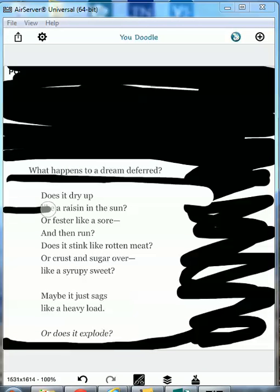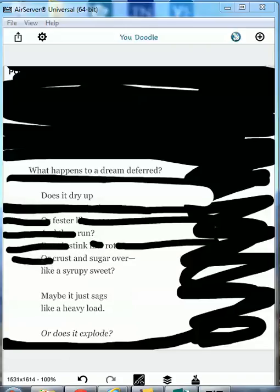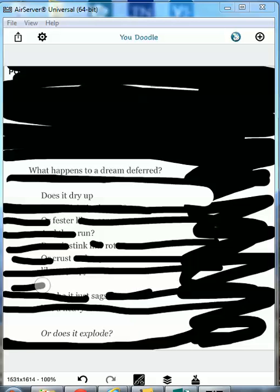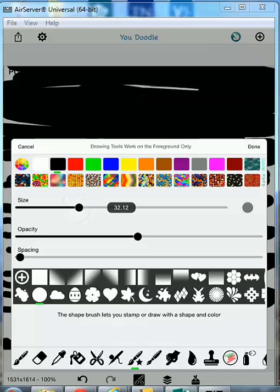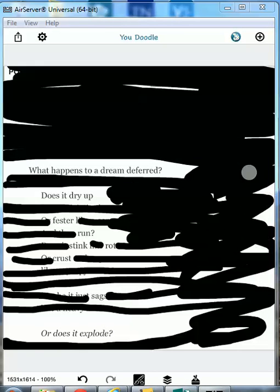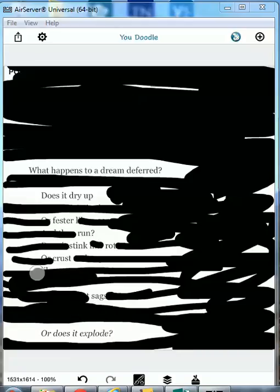Does it dry up, fester, run, stink, rot, crust, sag? I'm going to change the size again, make it a little bit bigger now that I don't need the details. I'm basically highlighting the really, really vivid verbs in this poem, and I don't want any of the rest to show up.